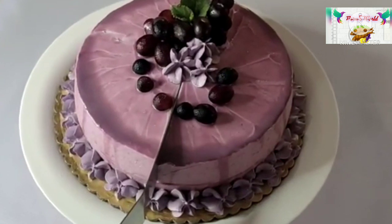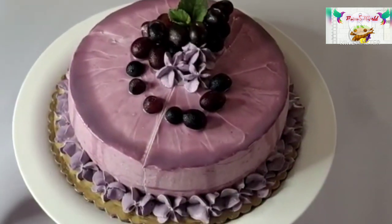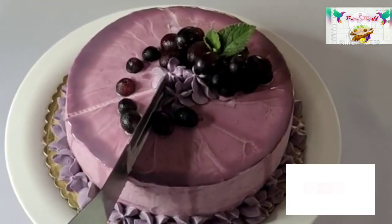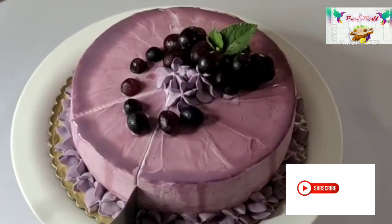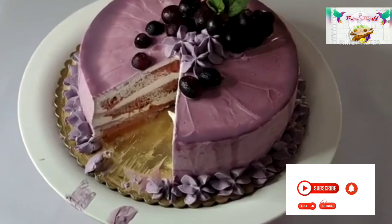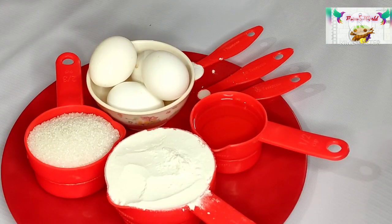I am going to make a recipe for a grape cake using a simple and easy method.